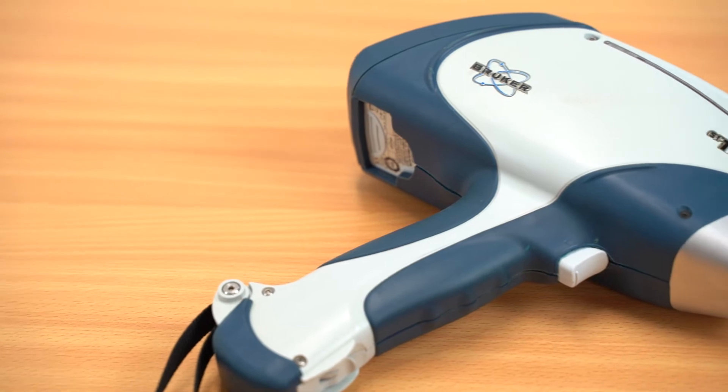Hi and welcome to Professor Spectrum. Today I'm going to demonstrate analysis on a range of samples using a portable XRF instrument.